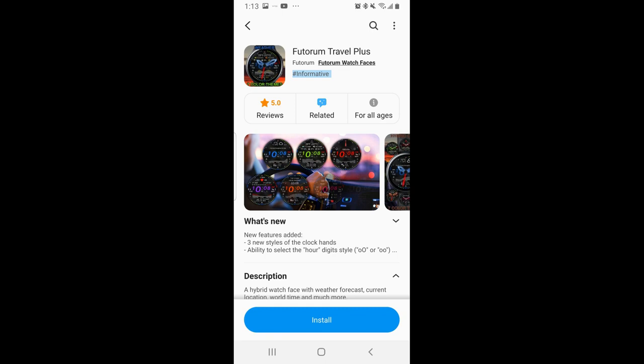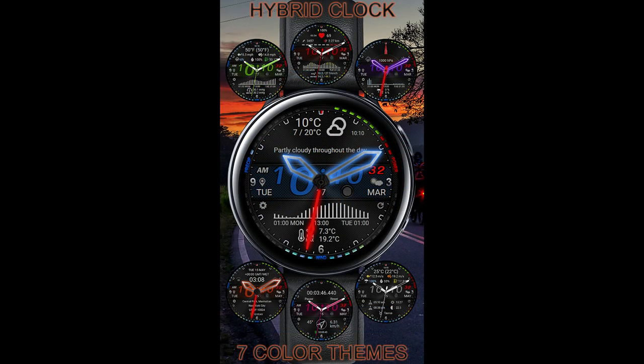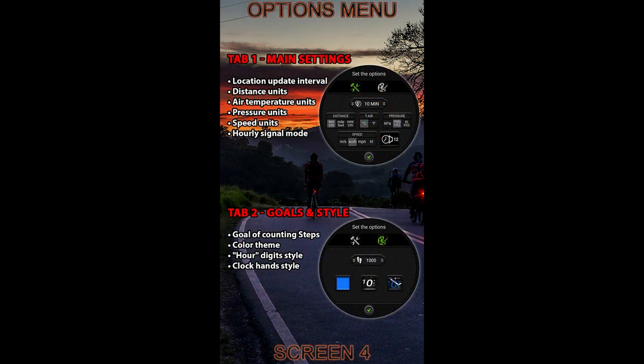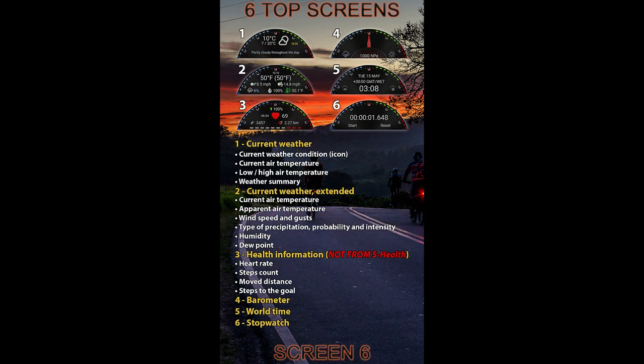Hey everyone, welcome back to the channel and thanks for joining me for another watch face review and giveaway. Over the next few days, I'm going to be showing you a couple of highly functional watch faces from our friends at Futorium, which not only have a great style to them, but they also come packed with useful display features and customizations.